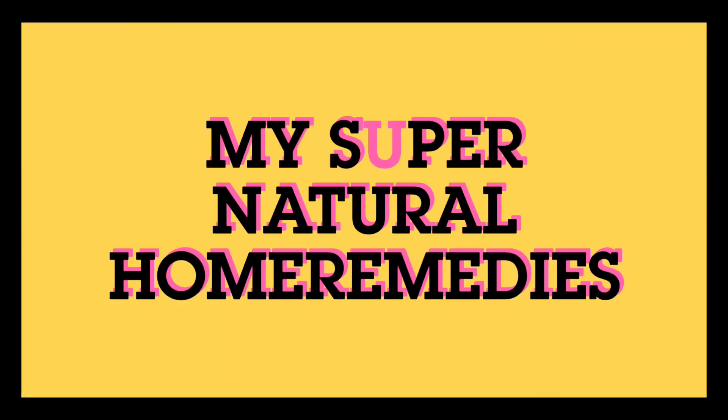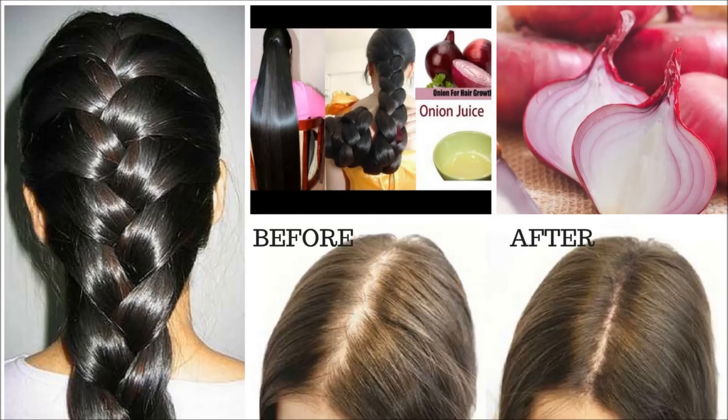Hello everyone, myself Chaturia, and in this video I'm going to tell you the top three onion hair masks which will help to promote hair growth, stimulate hair follicles, get rid of dandruff, and make your hair more shiny and voluminous. So let's get started.